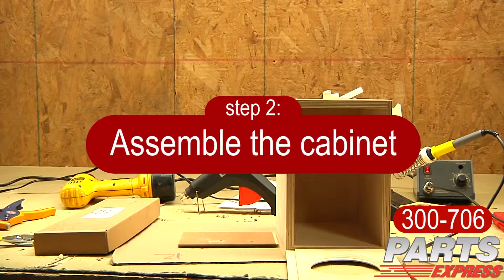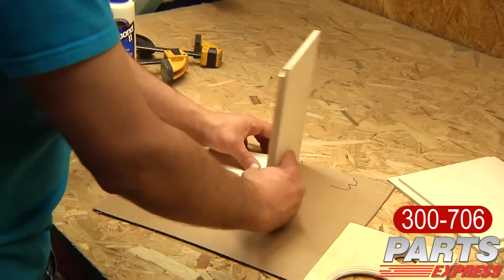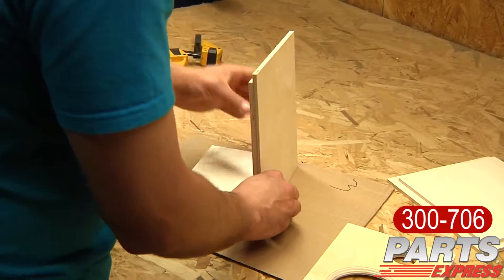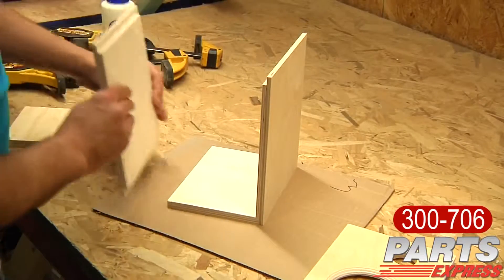Prior to assembling the cabinet, what I always do is try to lock it up and pre-assemble it without any type of wood glue. The CNC cabinets make it really easy to do this because everything fits together very, very well.